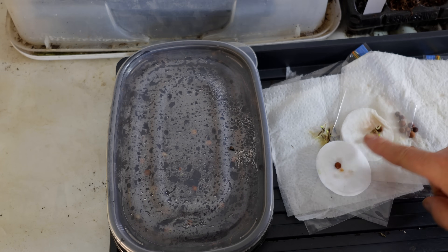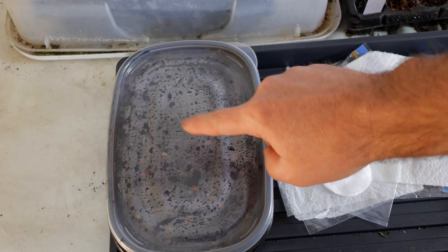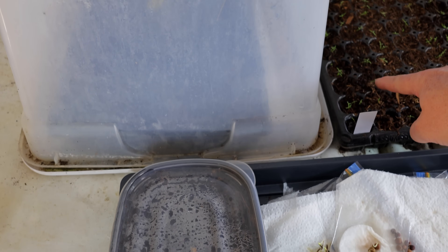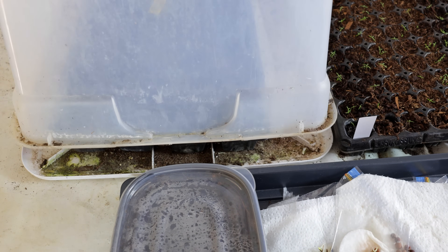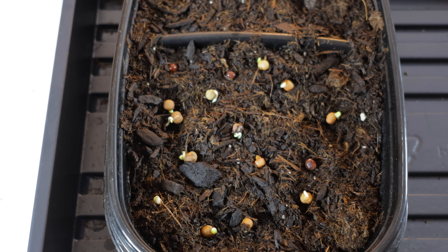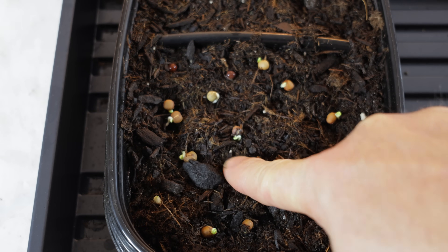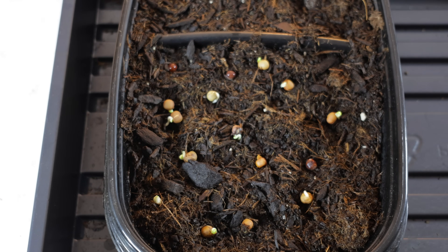Now I want to compare the progress that happened in these baggies compared to what happened in this bento box. What I was trying to do here is simulate the conditions I would have had either in an open tray or in a covered tray like the one under the humidity dome. I can see that these are equally as far along, with the only difference being that the first root is going down into the potting soil right where it belongs.